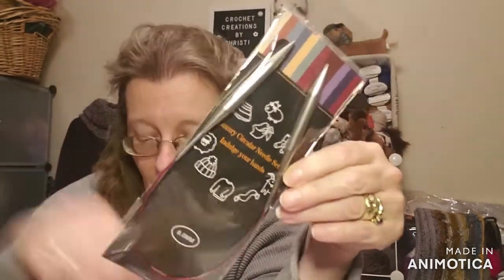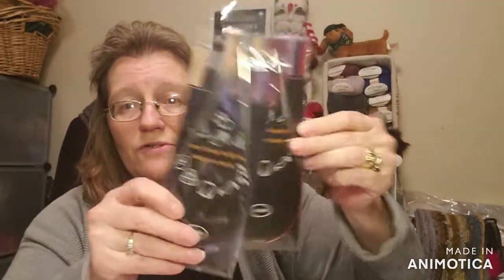In this box I also ordered some circular needles by K.O. Knit — single circular needles, 16-inch. I didn't have these two sizes: an 8 millimeter and a 9 millimeter. They're only $5.99 each, worth a try. They appear to have a cord similar to the ChiaoGoo. One's red and one is purple. For $5.99 a piece you can't go wrong — I got them on Amazon, K.O. Knit single circular needles.